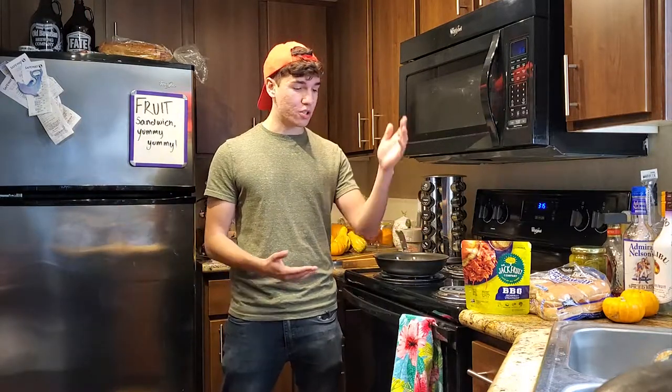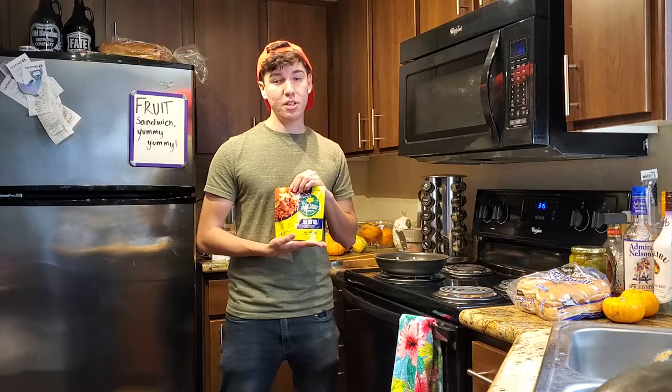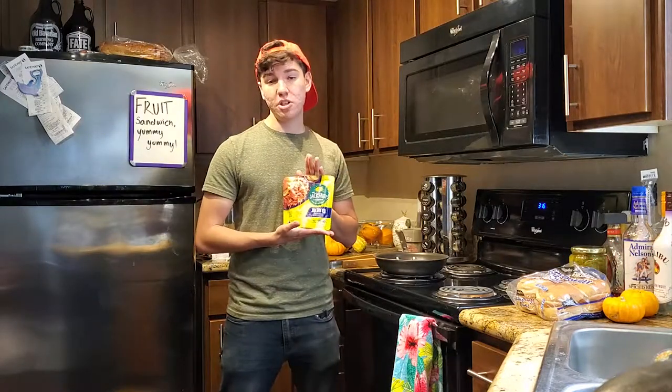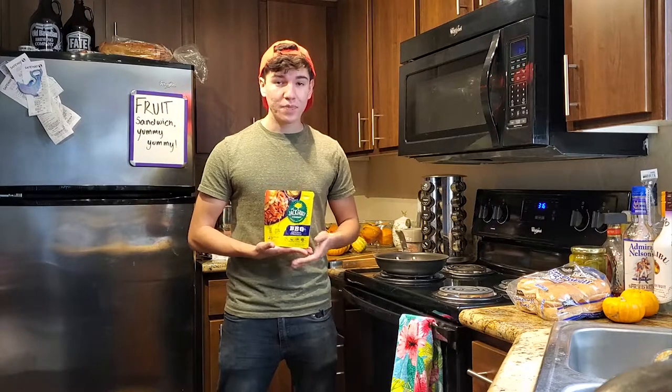Hello everybody, welcome to a very special cooking with jackfruit — this is the first and most likely last episode. You may be wondering why I chose to cook with jackfruit, a vegetarian meat replacement. Part of it is because I ate the new Jack in the Box double chicken sandwich last night and I feel like I have some making up to do. Second, it looked interesting and I just kind of wanted to try it out. Any meat eaters out there, this video is not for you.